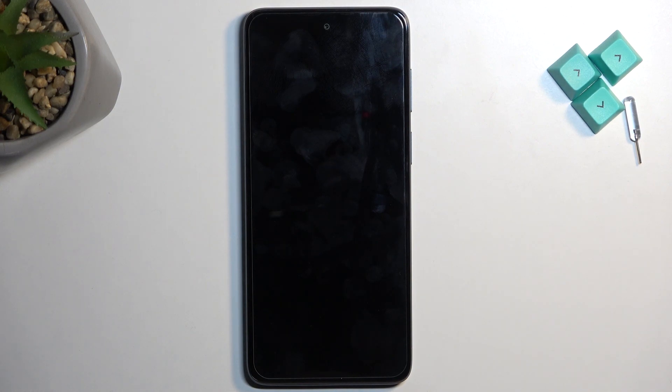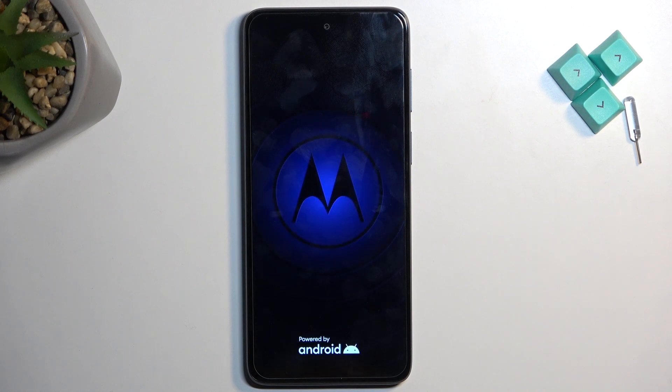While it's rebooting, I'll quickly explain what this mode is for. Safe mode allows you to boot your device into an environment where all applications you have installed yourself will not function. So for example, if you're an app developer and you created an app that keeps crashing your device or prevents you from using it properly, you can boot into safe mode, that app will be turned off and unable to start, and you can try to fix or manage it from there.